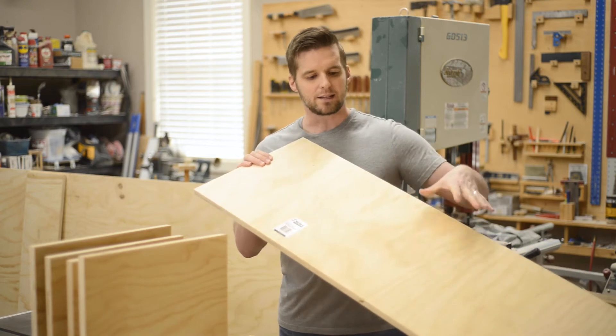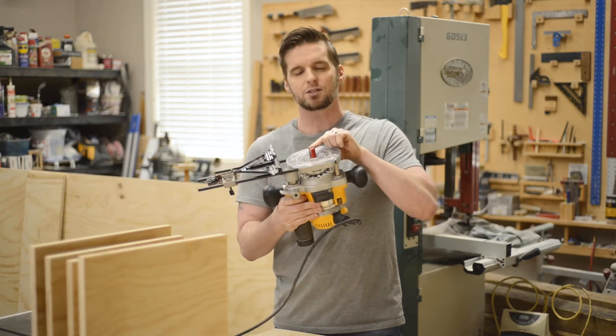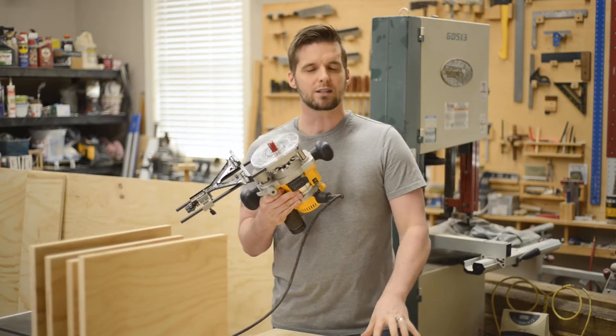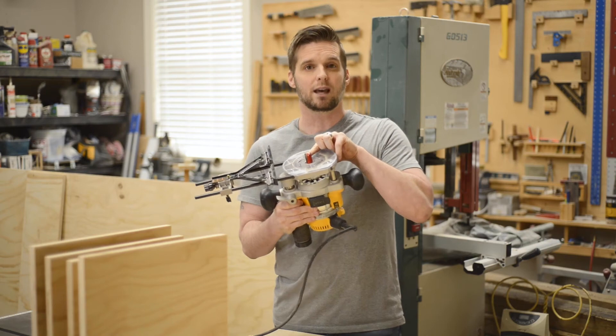Now I need to cut the dados and the rabbets in these top and bottom pieces, and I like to do that with my router and an undersized straight bit made for plywood. This three-quarter inch plywood I'm using is actually 23/32nds — just under three quarters — and this bit is undersized and will cut that in one pass.